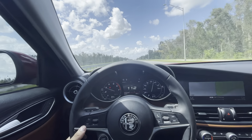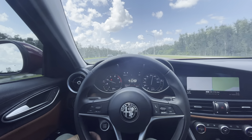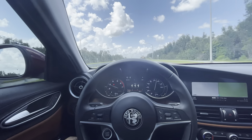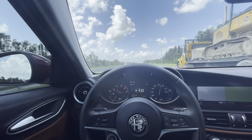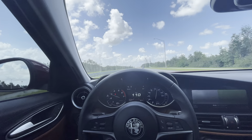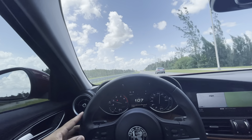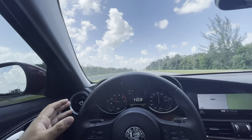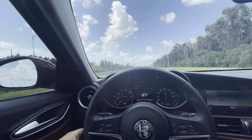I think a sixth one will be coming, and that will be the Quadrifoglio. Because if a regular Alfa Romeo Giulia Sport — not even all-wheel drive, not the TI Sport which isn't a big difference, just all-wheel drive — if this car could do 150, probably 160, imagine what the Quadrifoglio will do.